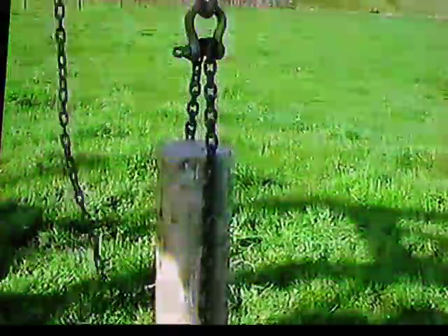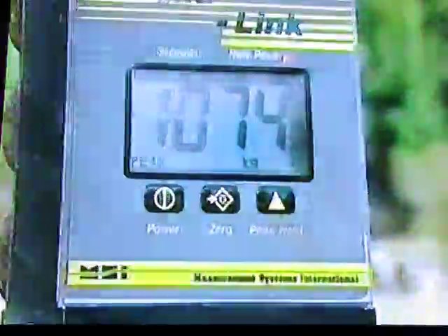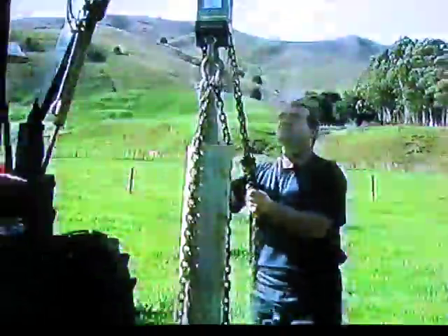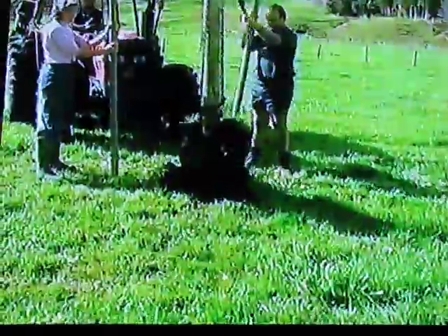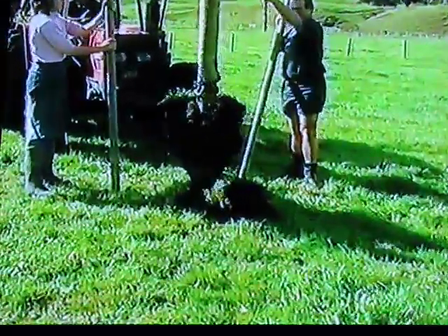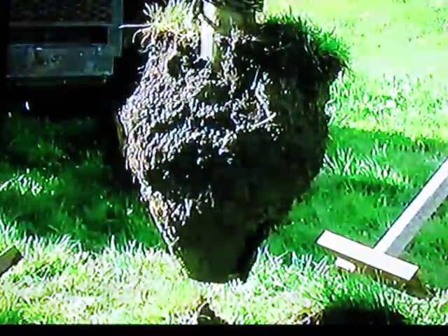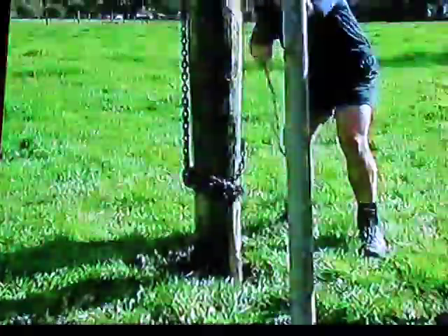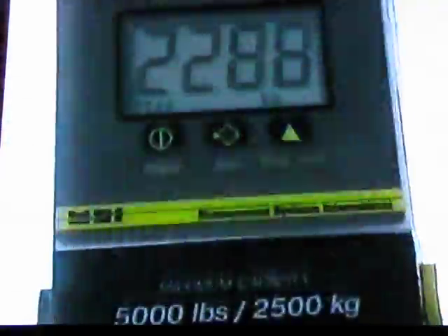When steel testing a newly driven post fitted with Lagarth post feet, an upward force exceeding 1,600 kg was required to start the post moving. An identical test on a strainer post gave results that were indeed startling — the strainer post withstood over 2,200 kg of lift.